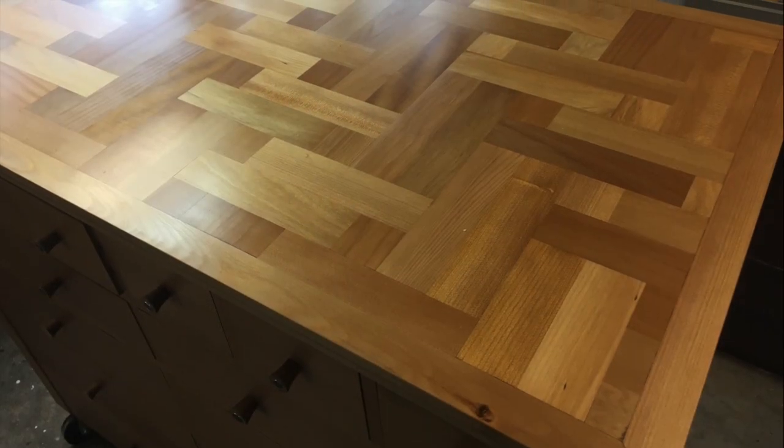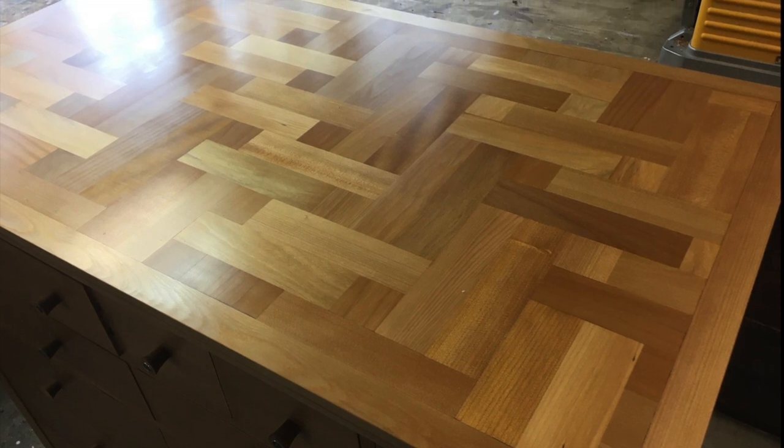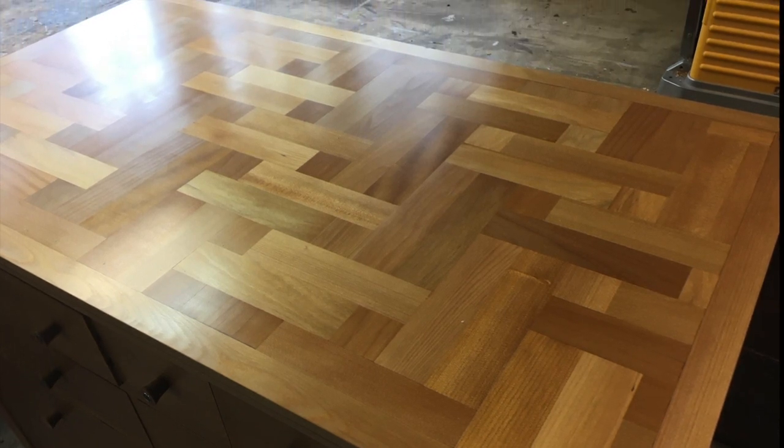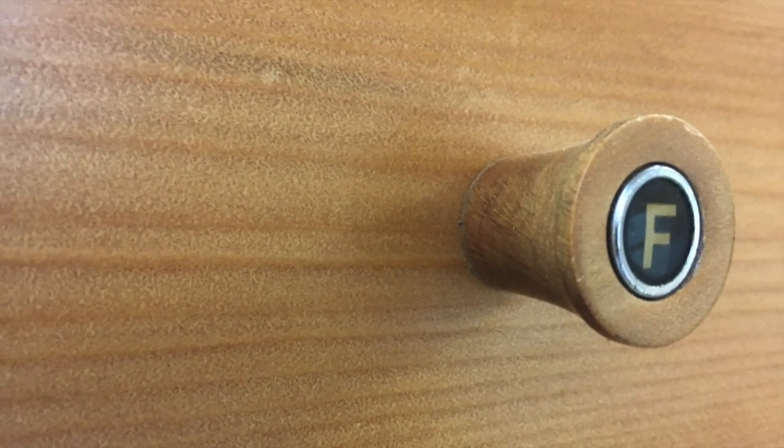It's all made out of recycled New Zealand kauri. On the fronts of the musical notes, you've got old typewriter keys indicating the notes that the different drawers represent.